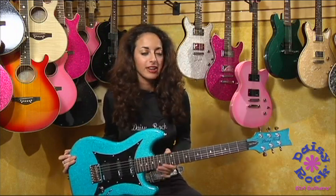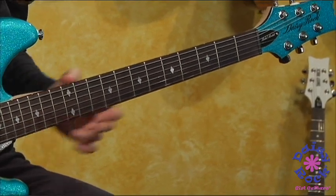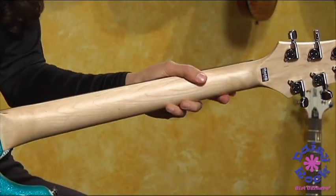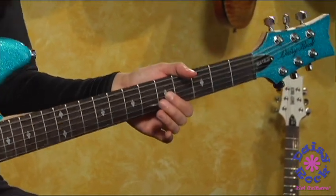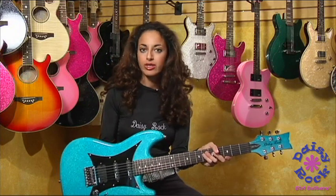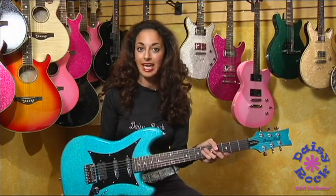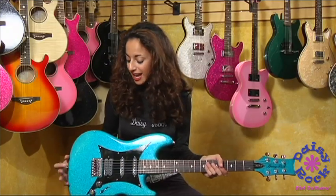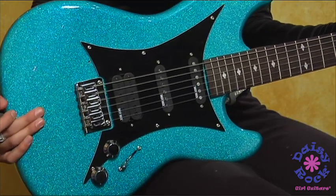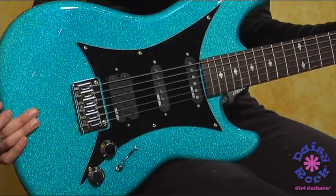It also has a very slim neck, and it has a satin finish on the back, so it's easy for you to slide back and forth. The inlay is diamonds — beautiful. It's made out of sycamore wood, so it's very lightweight and easy to handle. Some of the other cool features about this guitar is that it has a set bridge, which allows for more precise tuning and more durability.